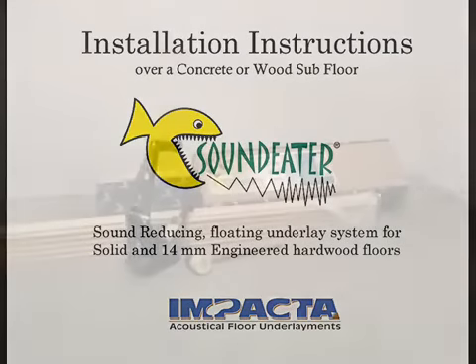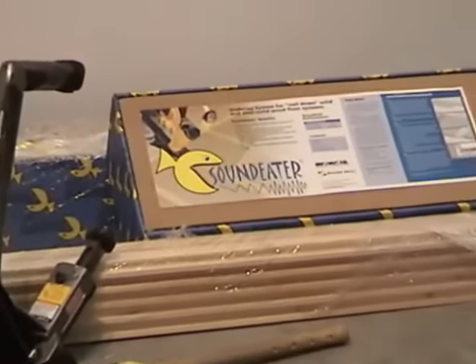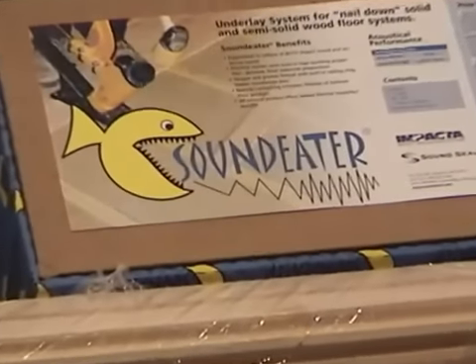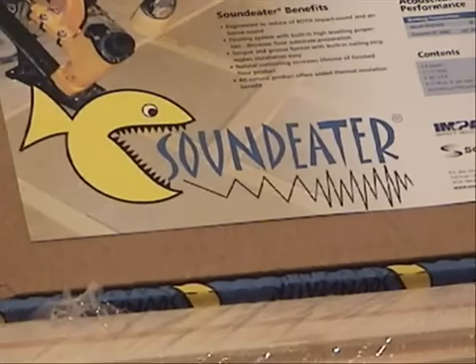Installation instructions for Sound Eater underlayment systems. The Sound Eater panels and profiles must acclimate in their sealed packaging for 24 to 48 hours in regulated humidity and temperature conditions.